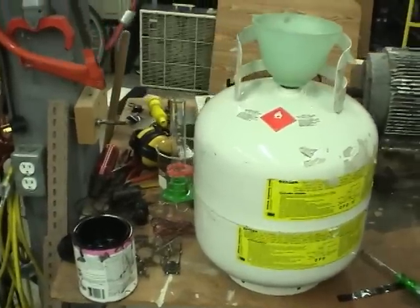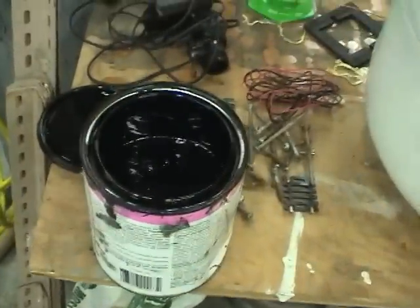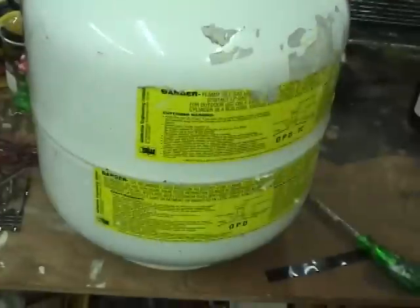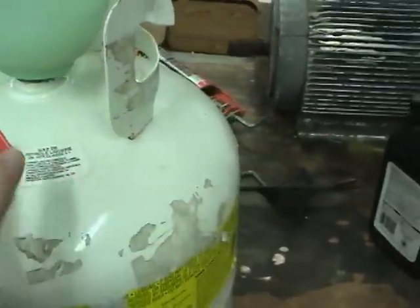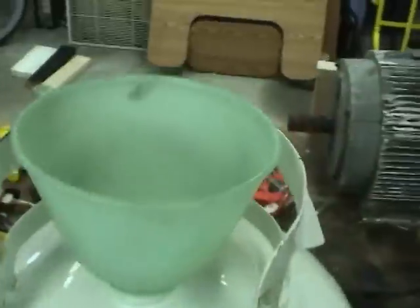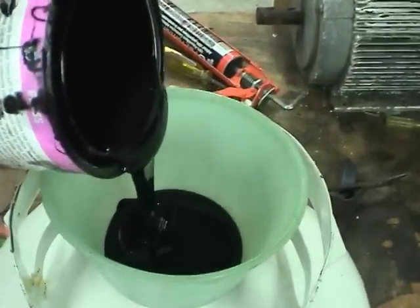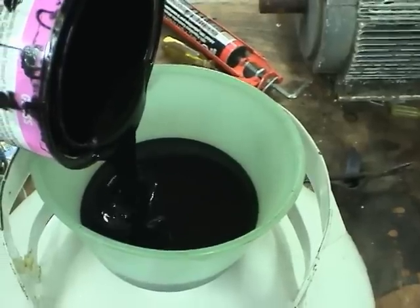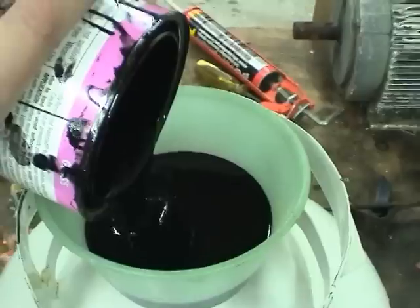Coating the inside of the tank with paint is quite simple. You just pour your whole can of rust paint or rust primer in, put a cap in, and then just slosh it around so the puddle moves around the tank to all places and covers it. No worries about waste here — just pour the whole thing in, and when you're done, pour the rest back into the container.